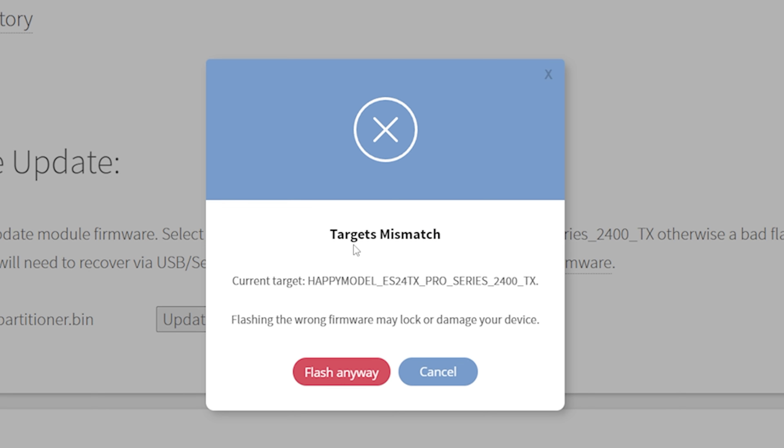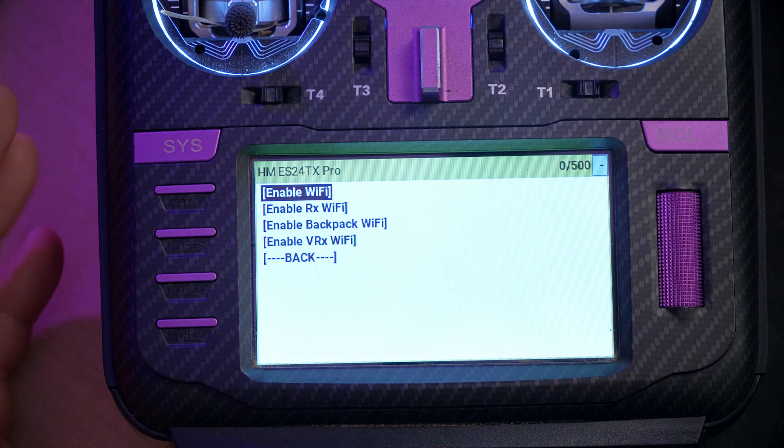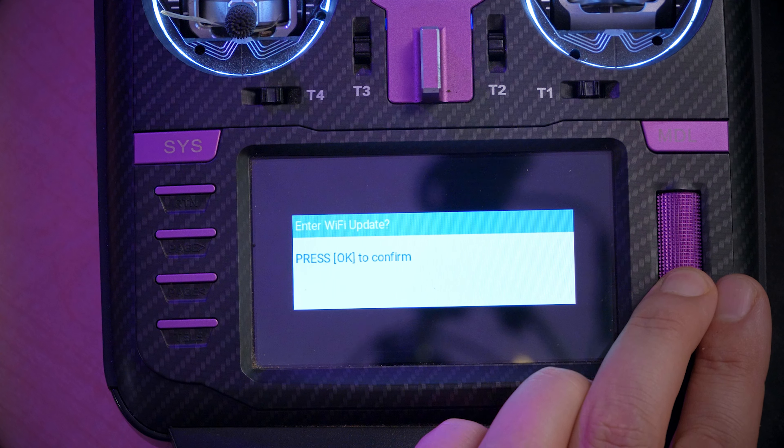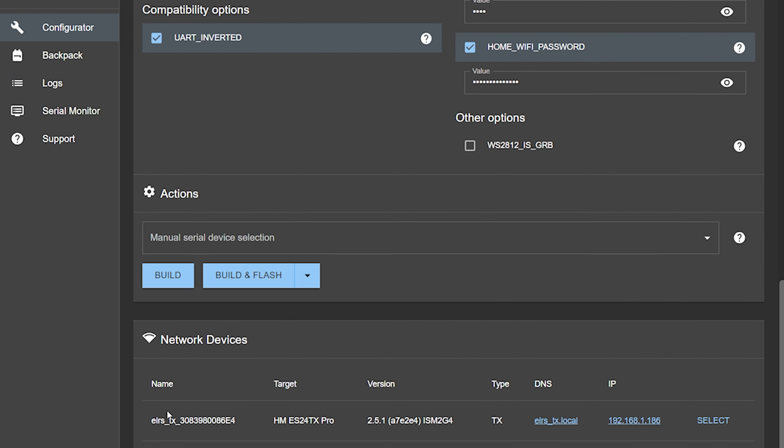We're gonna flash that file. When that's done, it's gonna say 'targets mismatch' and that's okay — we're just gonna go ahead and flash it anyway. The unit will reboot a few times, and then we should be able to go back into the Wi-Fi page and reflash it normally. Enable Wi-Fi. Wi-Fi running. Has it lost my home Wi-Fi network information, or is it gonna show up here?